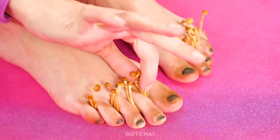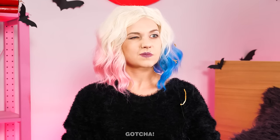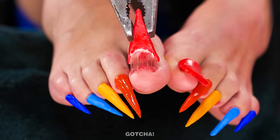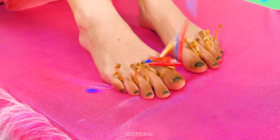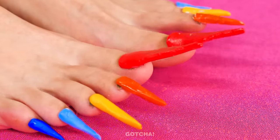Ew! These toenails are so dirty and full of fungi! Hey! You'd hit me! Your toenails aren't any better! Who grows them this long? I'm going to pull them off, one by one! This is actually so satisfying! So long, ugly long claws! Oh, it's my nails! Great! I can use them on Wednesday's toes! That should cover up her dirty toenails!